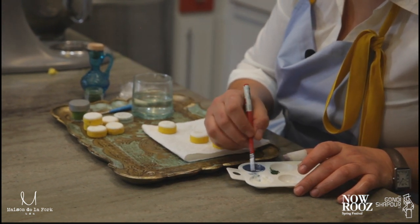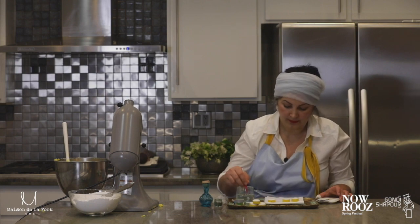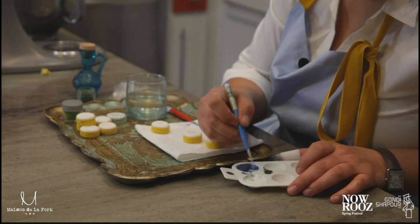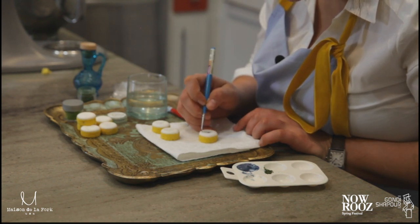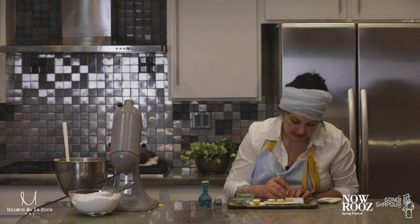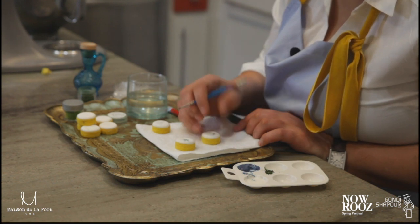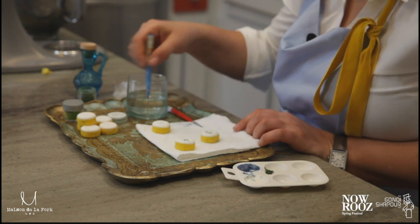Mix colors, have fun with it — this is a very enjoyable process. You can use different brushes. That's how I draw my little lavender on my little rice cookie, which I love the most. For the tulip I do a very simple brushstroke to create a little tulip shape.